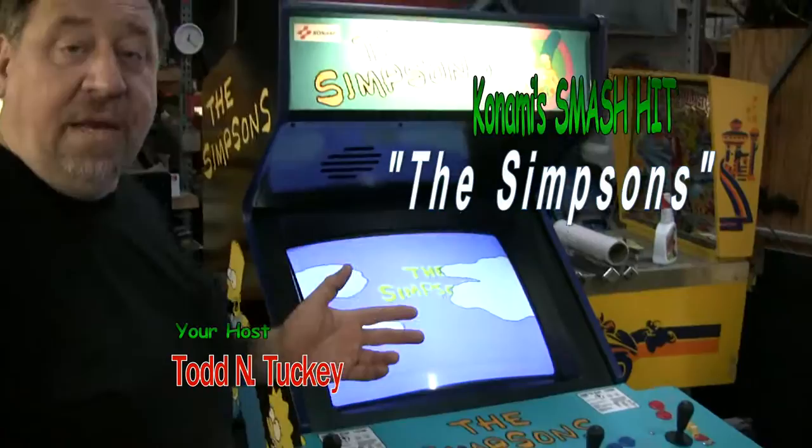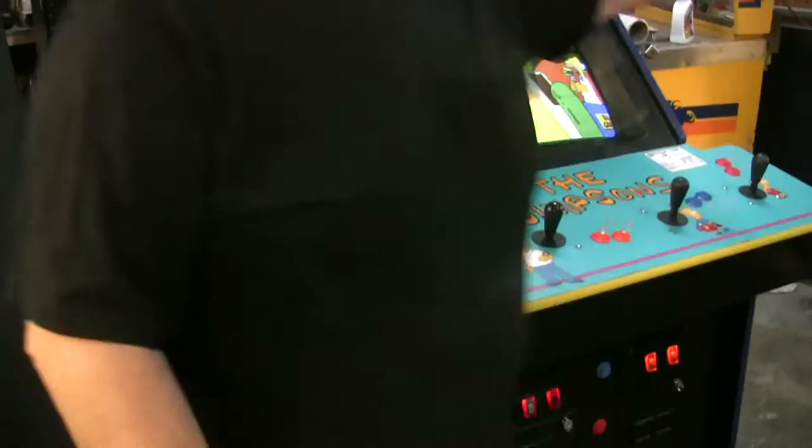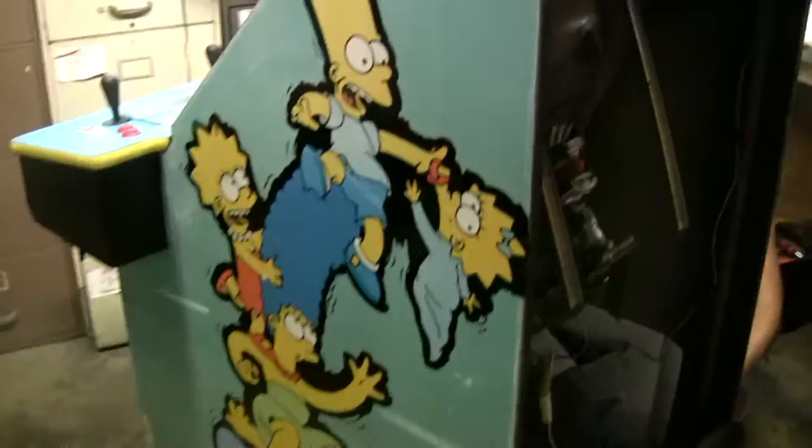Here we have it. Another Simpsons done, and this is the custom paint that R. Steven did. You'll notice the sides — how beautiful it is — black with the characters actually cut out. This is the original artwork. There's Steven back there. Steven, how long did it take? About four hours. Let's cut to it right now so you can see.